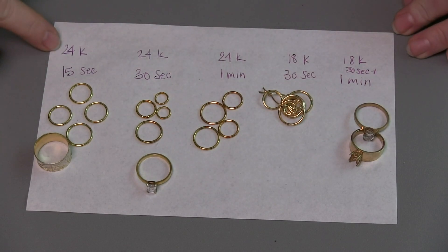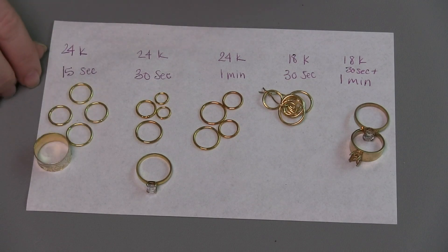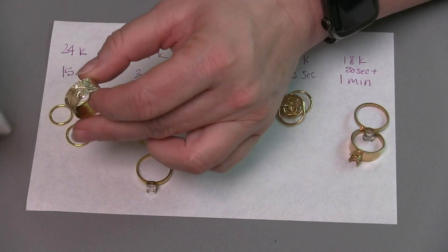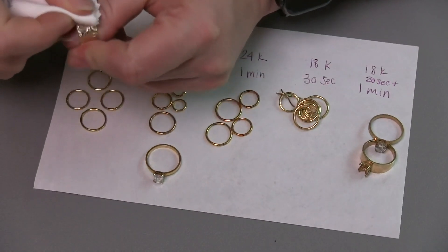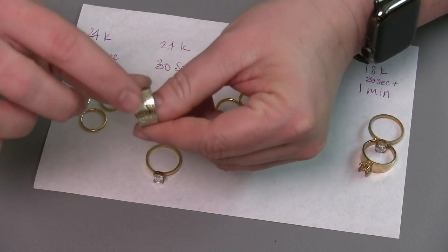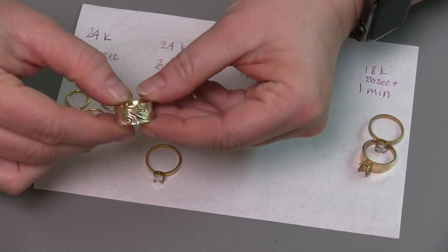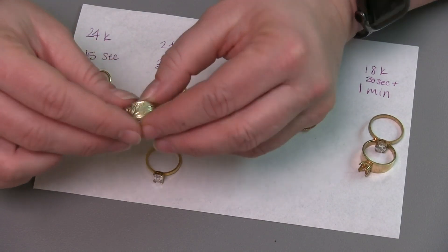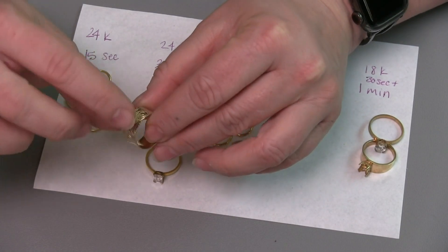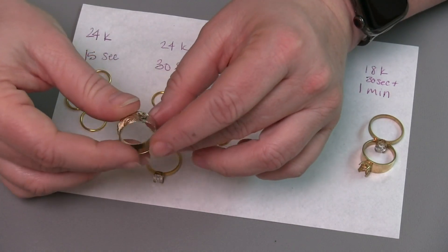Here we have things laid out. Let's start with the 24 karat gold. I did these rings for a 15-second session — not very long — and I wanted to see what results I'd get if I tried to remove some of this with a polishing cloth. I'm going to be fairly aggressive to see how much it takes to get back down to the silver. 15 seconds does not put a very thick layer of gold on at all. However, I wanted that result on this particular ring because it has a deep pattern rolled into it, and I wanted to see if we could leave the gold in the recesses — and that does work beautifully. But it also means that gold comes off fairly quickly and easily.